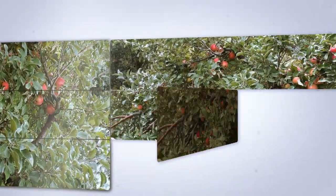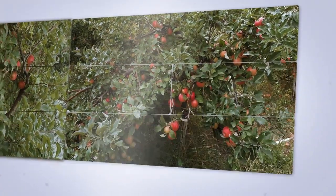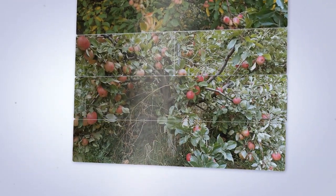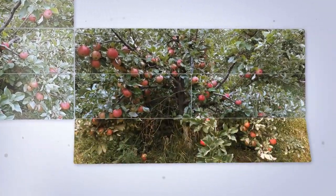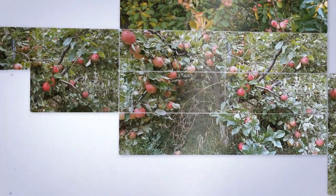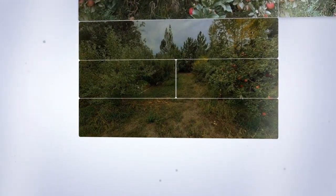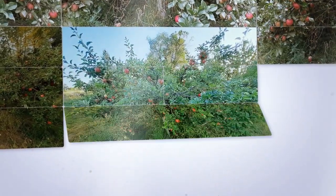Fresh apple cider is much, much better than apple juice purchased in a store. We have our apple press now and invite anyone in the area to use it. We have had many families come to our house to use our press and continue to year after year. And as a result of using ours, three families have also purchased their own presses.